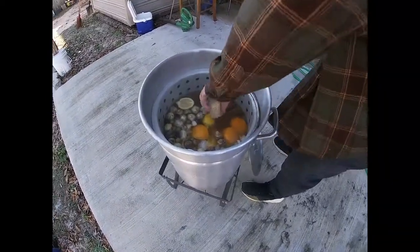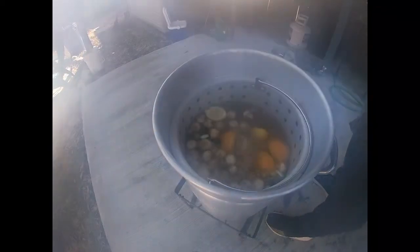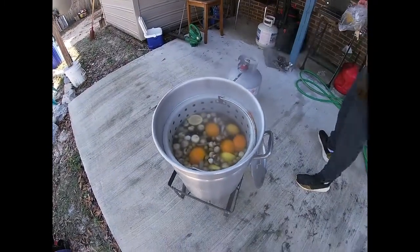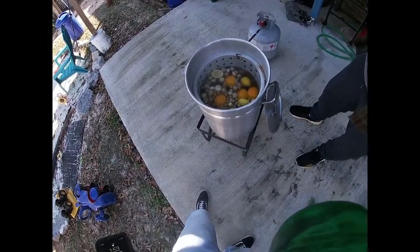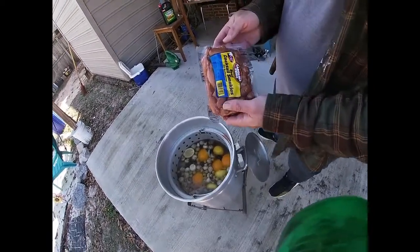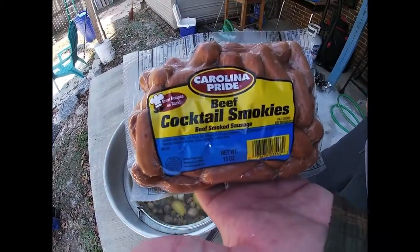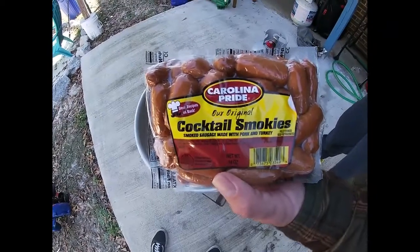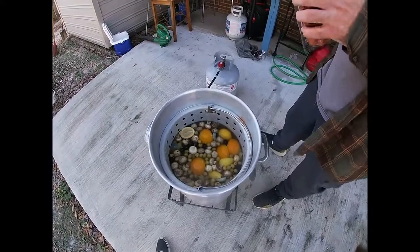Let me put the rest of this corn in here. I used to use Conecuh sausage from down here in Alabama, but what I like to use instead of cutting sausage up like I used to — we just put these little smokies in here. We use beef and pork smokies. It works a lot better to me; I discovered it by accident.